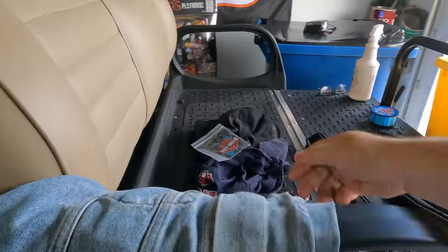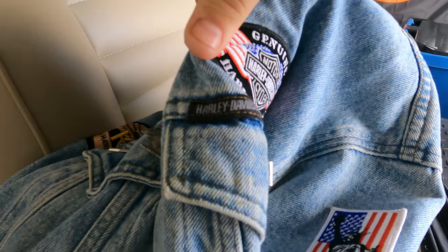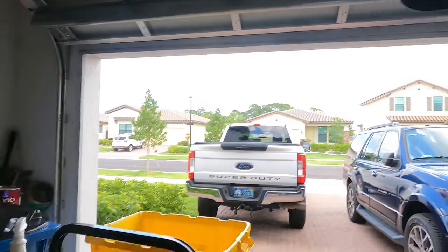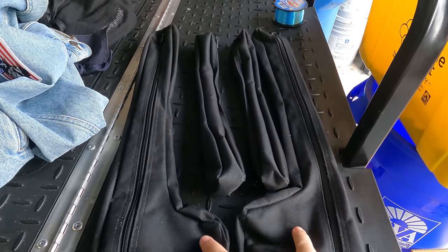I thought about splitting the package up but we're not going to — it's one giant care package of vintage and modern Harley stuff. You've got a patch, two do-rags, a cashmere cap, a Harley ball cap, two size-12 dealer Harley-Davidson rings, and this very cool vintage — I'm thinking 1990s stonewashed — Harley-Davidson jacket covered in patches and pins. Plus the bag liners for storage at the base of your saddlebags.